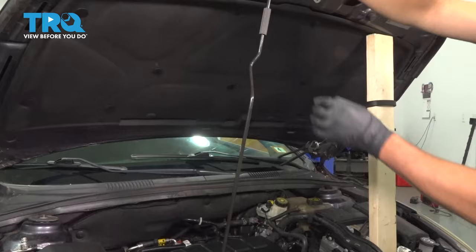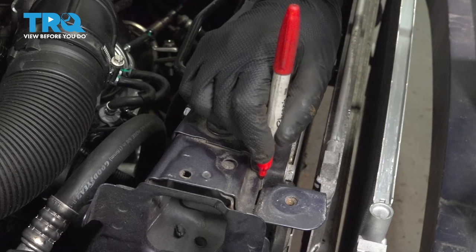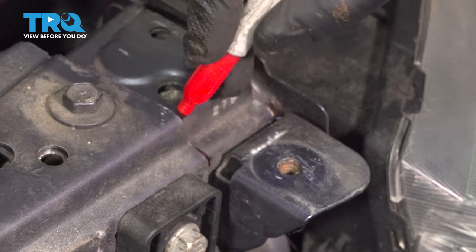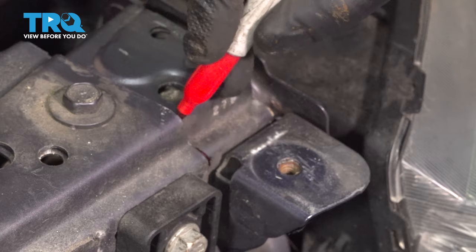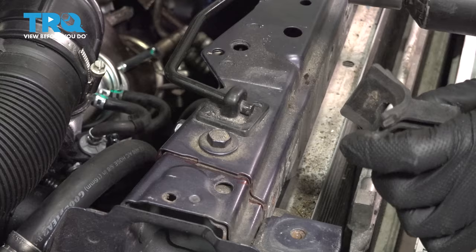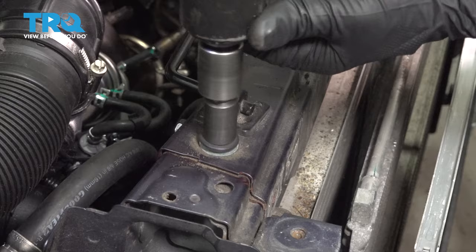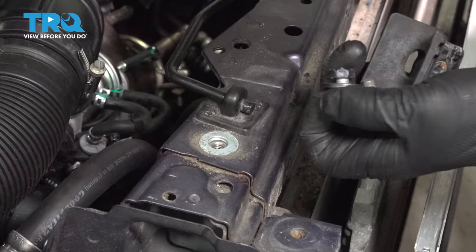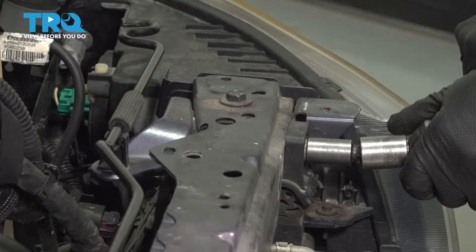Now you wanna support the hood whether you use a 2x4 or a hood prop so that you can slide this bar out of the way. Before we take this bar out, mark it with a felt tip pen on both sides — you can wipe away the dirt first. Using a 13-millimeter socket, take this bolt out. There's a little bracket here you can take off — that supports the radiator. Use the same 13-millimeter socket for this bolt and this one in the back here. Take those out.